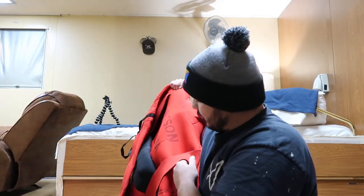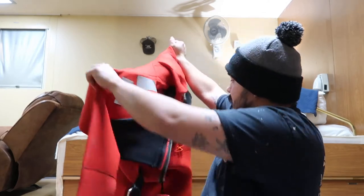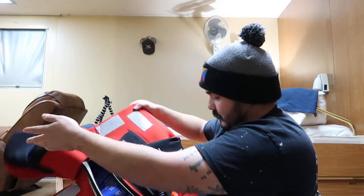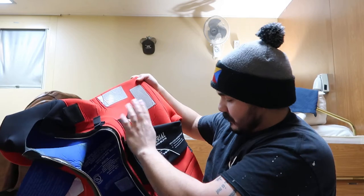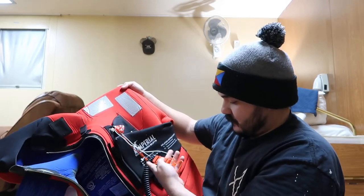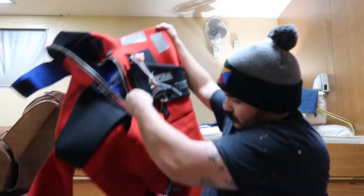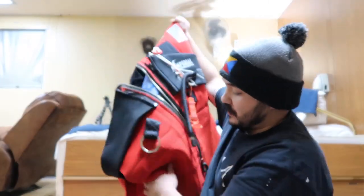This suit does not have a built-in life jacket block — that's what the inflatable air ring is though. It also has a light and a whistle. I'll tell you about the rings here in a minute as well.